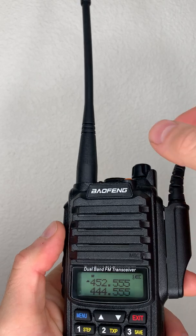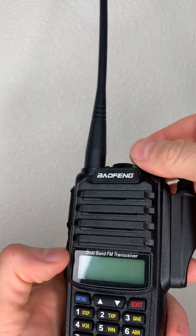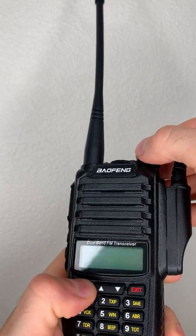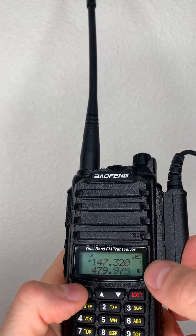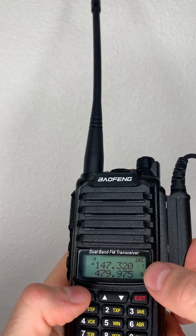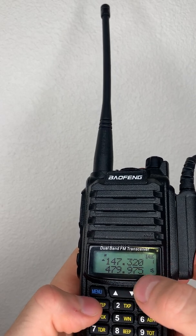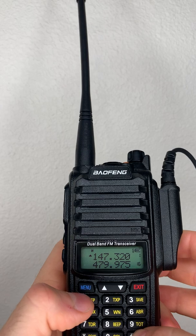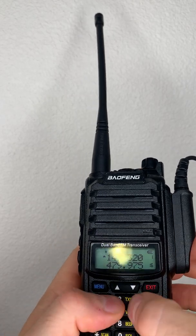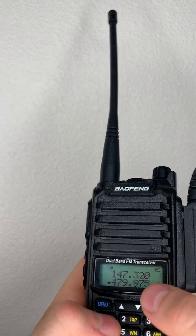One thing that can happen is you might turn on your radio and see numbers in the right-hand corner. That means you're in channel mode — that's the channel of the frequencies you're in. If you're in this mode, even after unlocking, you can't type anything on either frequency. We've got to get out of this mode.